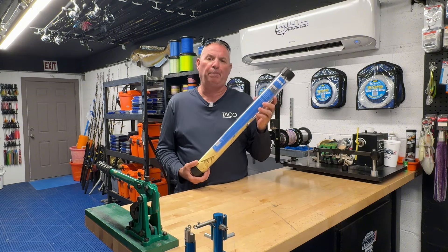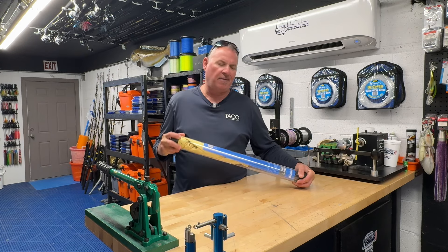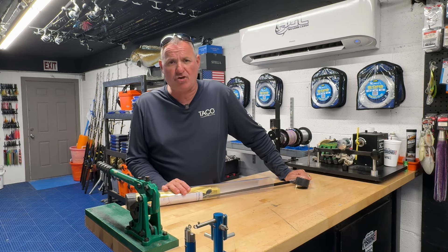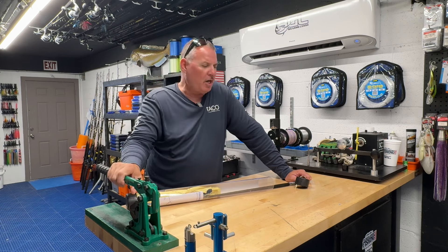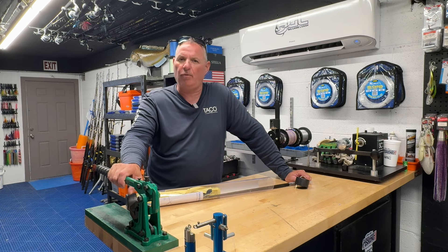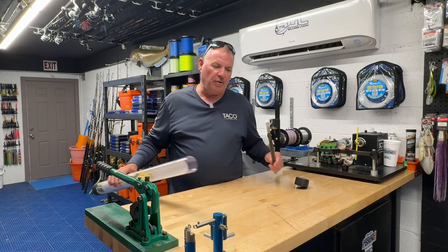We're going to talk about this Tigress all-purpose kite. But first, let's talk about kite fishing in general — it's incredibly effective, not only throughout the winter for sailfishing, being able to present baits on or near the surface on the downwind side of the boat. Also all year long here in South Florida: blackfin tunas, dolphin, king mackerel, wahoo, bonitas, cobia, muttons, bluefin tunas, yellowfins — you just never know what's going to jump on a kite bait.